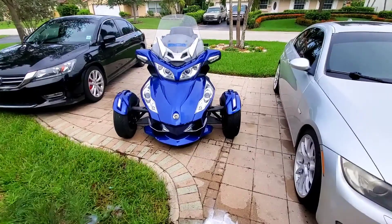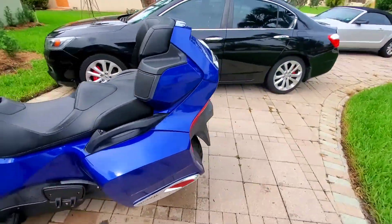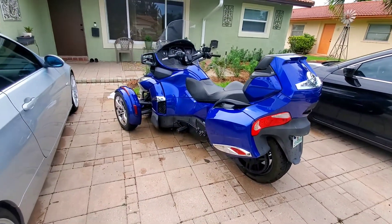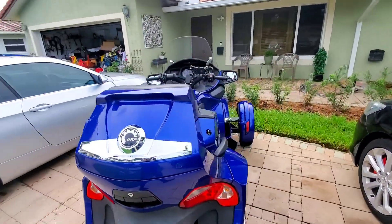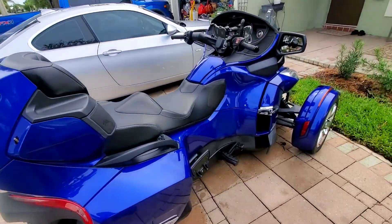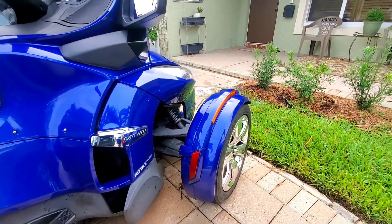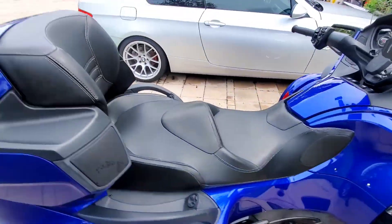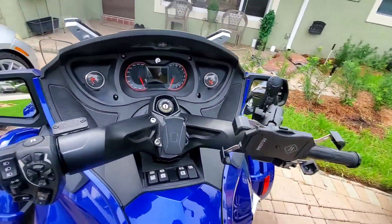The Can-Am is clean. It came out pretty good. It came out pretty clean, guys. Let's get a cold start — I haven't turned this thing on in a couple days. Let's hop on here and see. Turn the key.